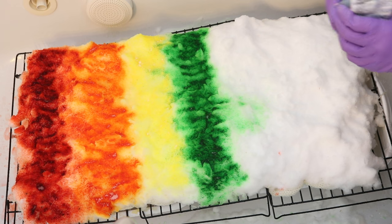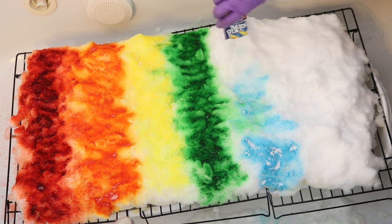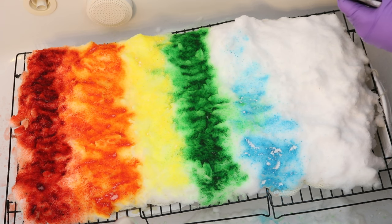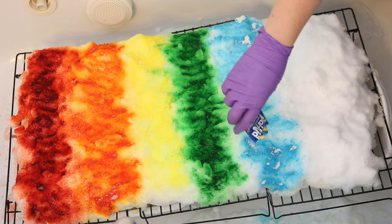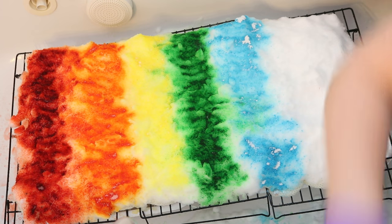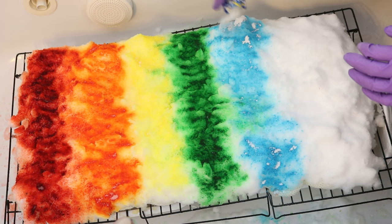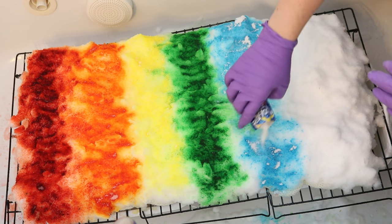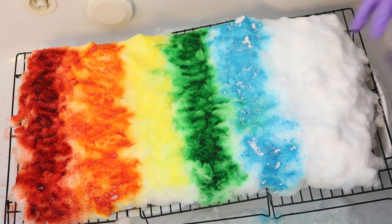In the purple section I'm actually going to use two packets of grape and one packet of ice blue raspberry lemonade. I've chosen to do that to make the purple more of a bluish purple than a grayish purple. We all know how much I love purple, so that is my plan.